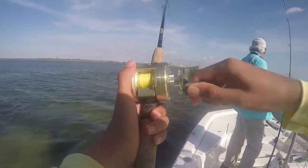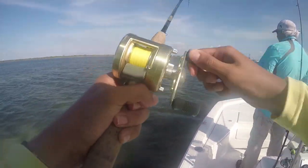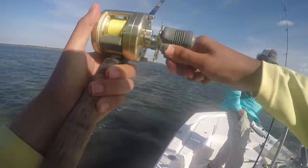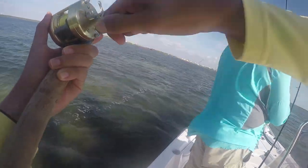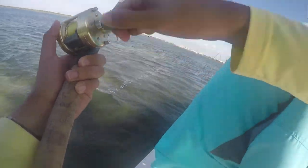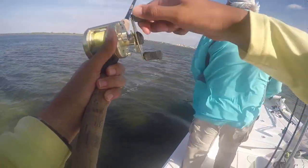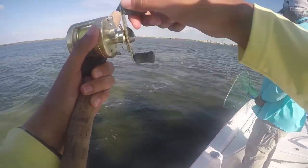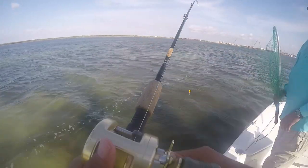You got him? Yeah. It's a trout, it's a good trout. Get in there. Maybe not. Oh, it's a small red, a little rat red.